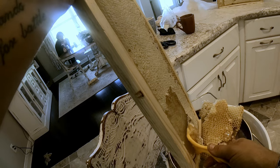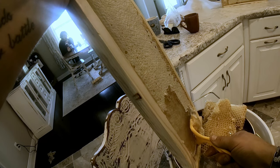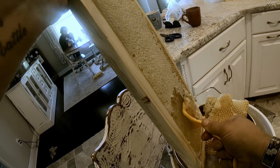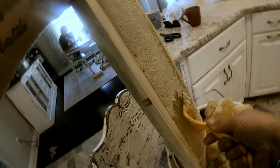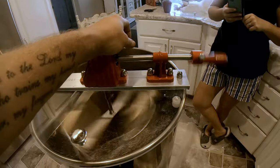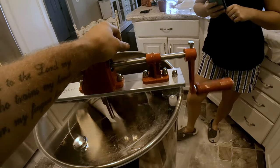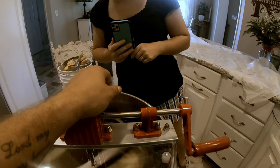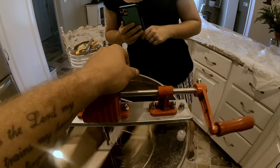Dogs don't like me in my bee suit. Instead of using some old motors, I just took a motor up to this thing.